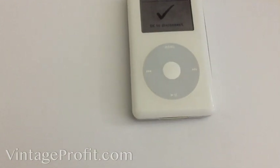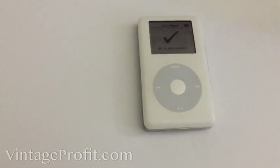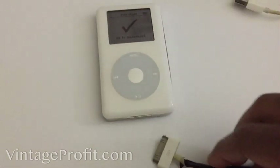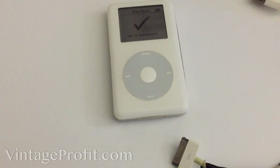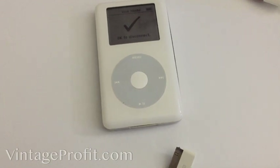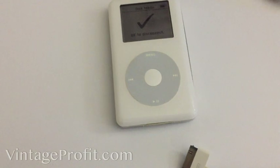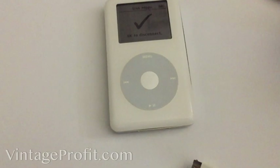When it says 'OK to disconnect', grab the connector and connect it to iTunes. You want to have iTunes already open when you do this. Just go ahead and connect it — it should pop up on your screen saying 'Welcome to your new iPod.' From there you can drag and drop your files as usual and you're in business.